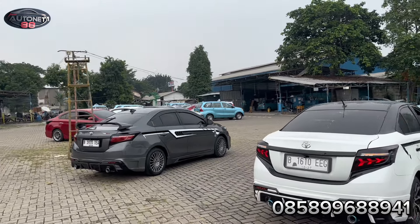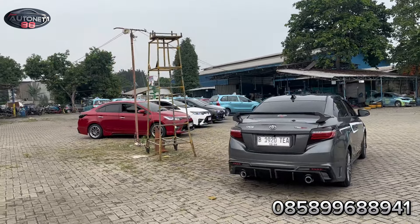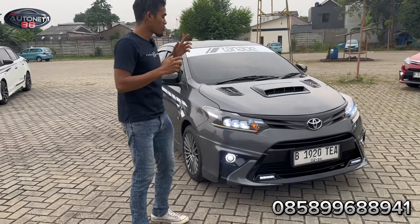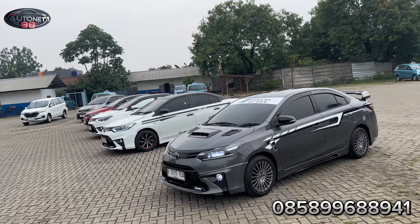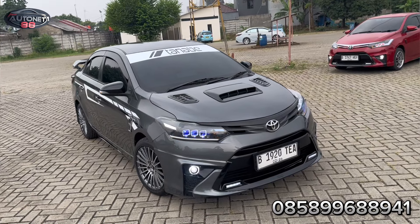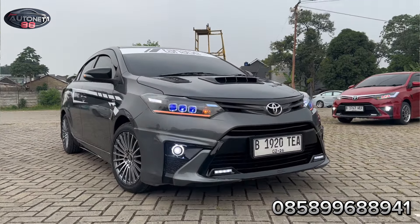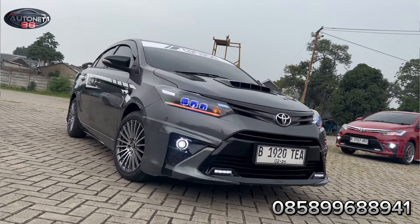Ini warna abu-abu. Unitnya 2015, sudah full kita restaurasi. Khususnya untuk di bagian depan, di sini benar-benar semuanya sudah kita ubah total. Dari Vios Gen 3 yang tanpa body kit, yang lampunya masih halogen, ini benar-benar sudah kita modif. Ini harganya grand totalnya, habisnya saya sebutin aja supaya teman-teman tidak penasaran.